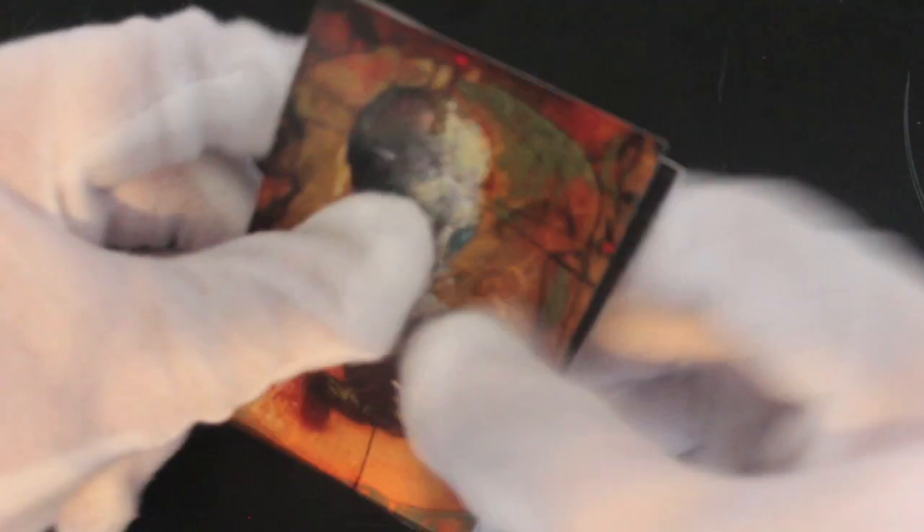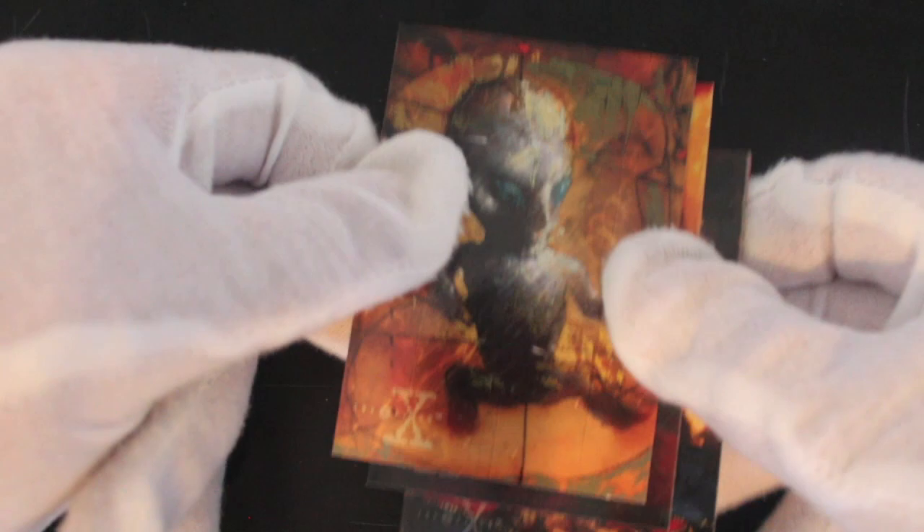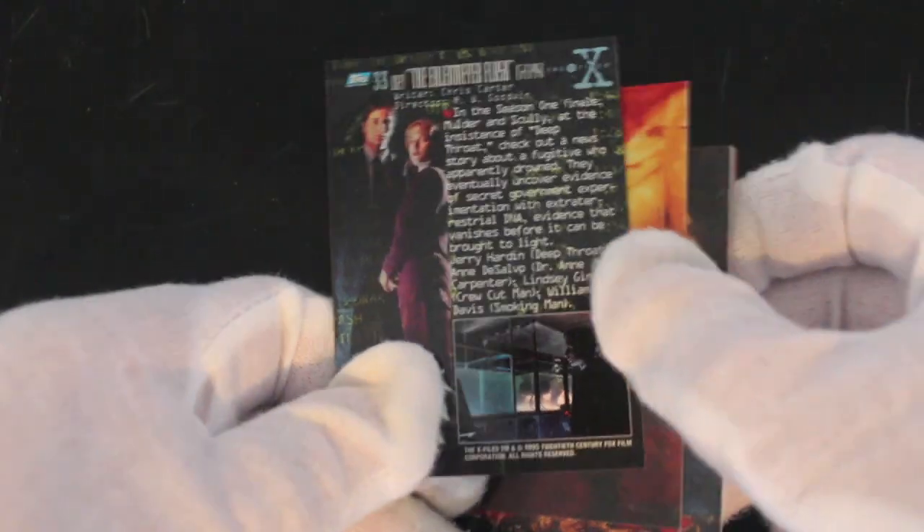Some of these glossy cards stick together like that, so you've got to be very careful getting them off. I'm struggling here, I won't lie. There we go — got Mulder and Scully on the back there, look at them.